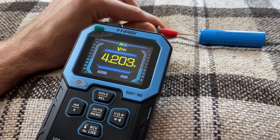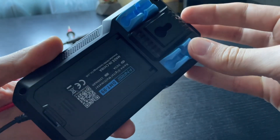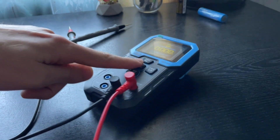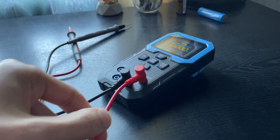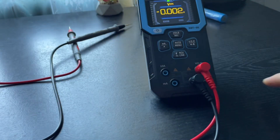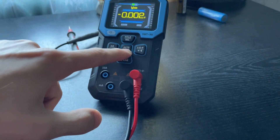The multimeter has a rubberized case, which you'd think would provide good grip on surfaces. But in practice it's the opposite — the rubber is kind of slippery and the device easily slides around on the table. A light tug on the wire and it's already moved. Same story for the kickstand. It looks flimsy, and when you press the mode switch button — especially with the multimeter standing vertically — the case bends and slides. It's inconvenient to use like that, as you can see for yourself in the video.